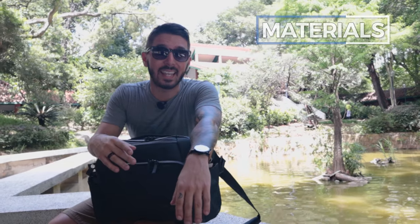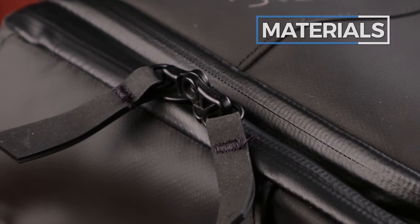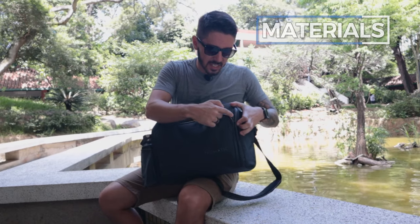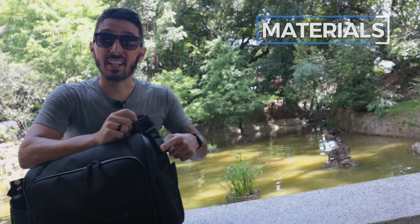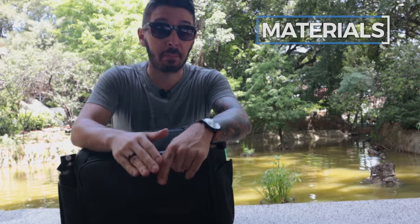Next we have the zippers. What's strange about Nomadic is that they don't use YKK zippers — usually backpacks in this price range use YKK, but Nomadic doesn't. These zippers are pretty good; they get a little snaggy sometimes on the bad side, but on the good side they're durable and PU coated, meaning they're also waterproof — your stuff is going to stay dry. The last material to discuss is the actual hardware: some custom hardware, some Fidlock hardware. Fidlock makes the best magnetic hardware for backpacks on the planet. All the hardware is solid.